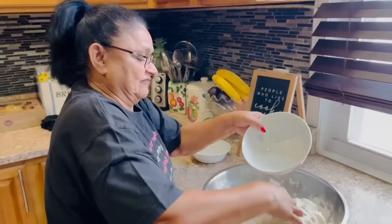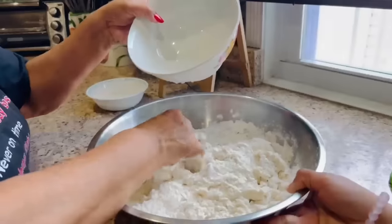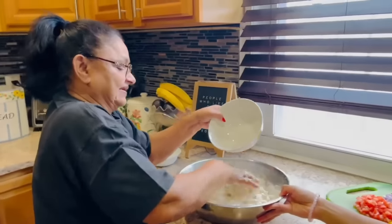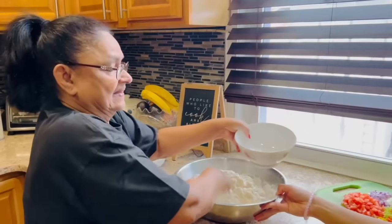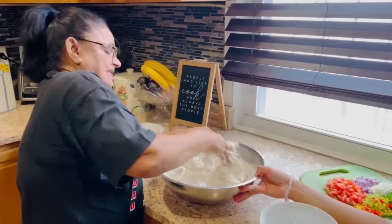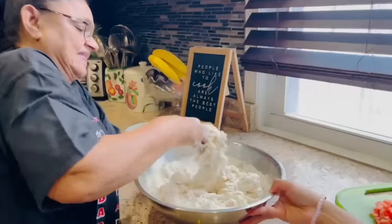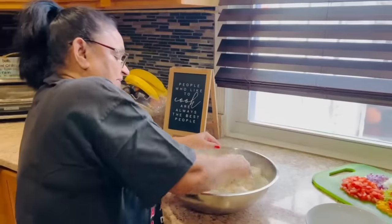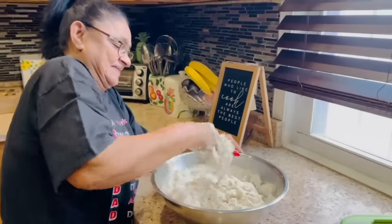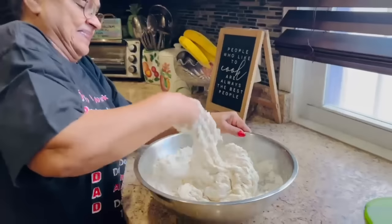You have to let the flour sit for a while too. For the roti you have flour, a pinch of salt, a pinch of sugar, and a little baking powder. Knead it and let it sit to rise for about an hour, then you oil out the roti and let it soak again, then start cooking. Grandma has strong arms for making roti! She's using her muscles this morning — the cinnamon roll dough, and now the roti.